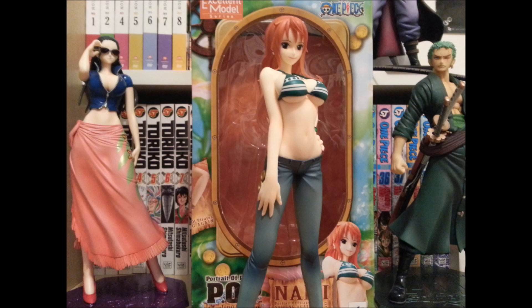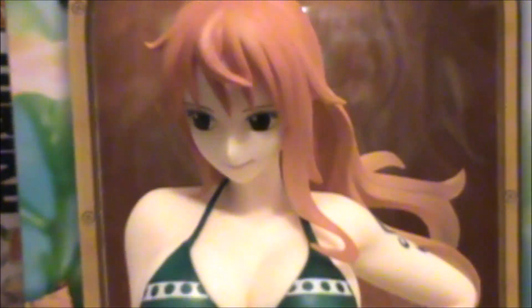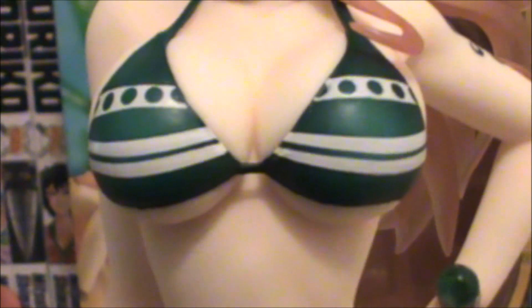Here are a few of the Straw Hats that I currently have. And here we are with Nami out of the box. She is definitely one of my favorite Straw Hats — if not my favorite Straw Hat thus far.